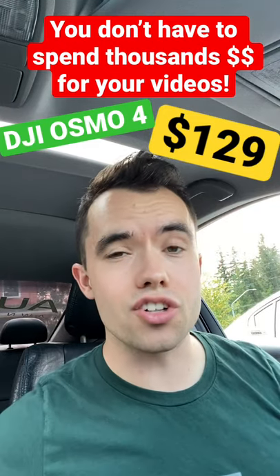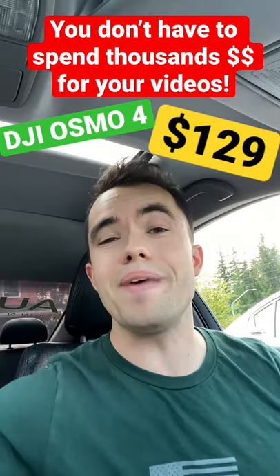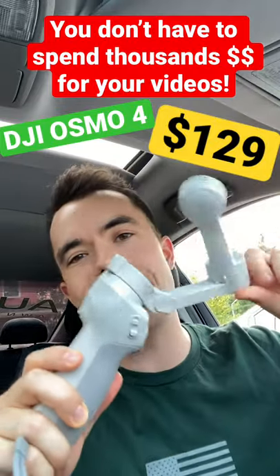Do you want to spend less than $150 and dramatically increase the production value of your videos and make them look so much more professional? Get a 3-axis gimbal — it doesn't have to be a big body mount or thousands of dollars.